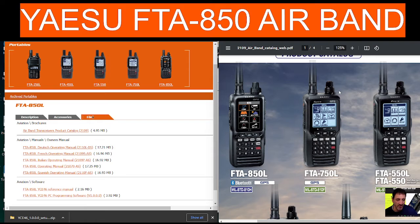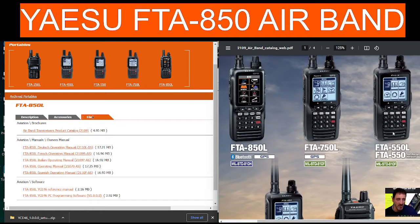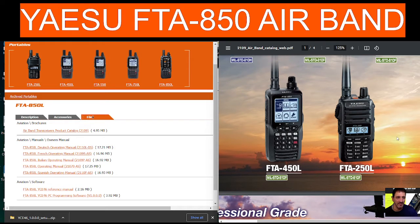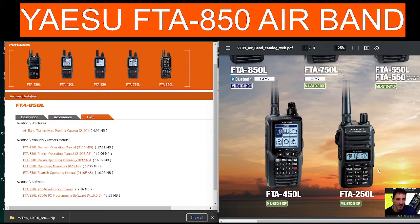Do you have one of these FTA-850 type radios? There's also the 750, which actually reminds me of the Yaesu FT2D — a similar radio, just with a black and white screen. And there is a budget one available there which I think looks good value.